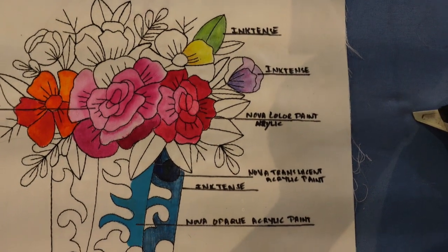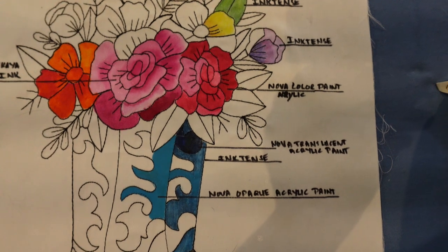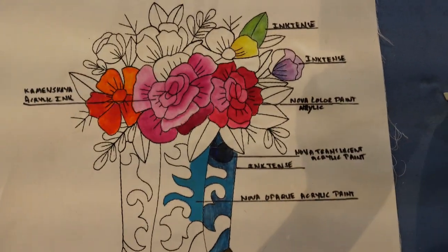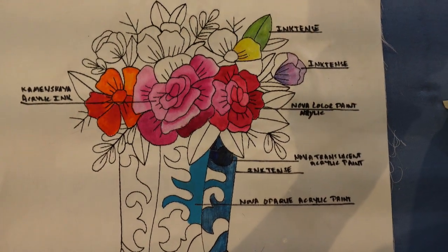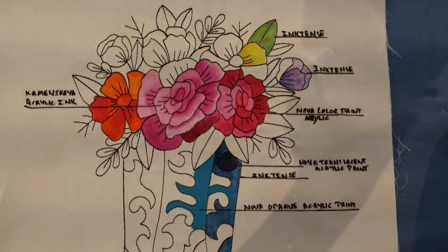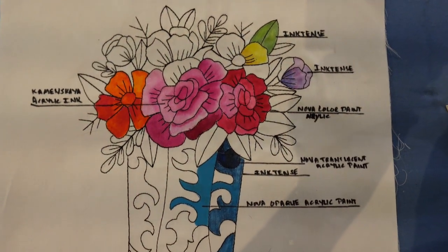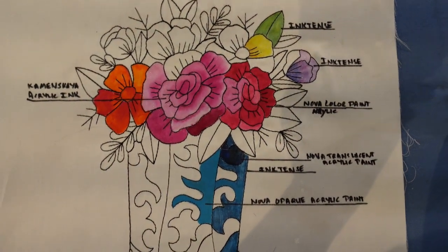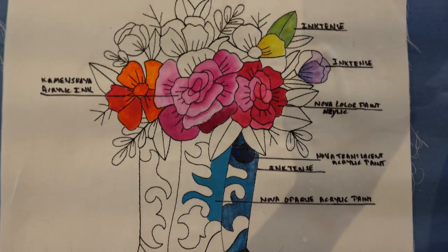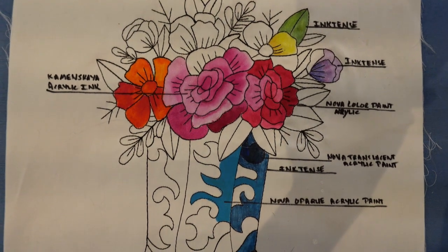Of course naturally there's Inktense Pencil in here and I've used it in several different locations. As many of you know I use Inktense Pencil with my own fabric medium. However I'm starting to move more and more towards paints, and so as a result I'm demoing two particular paints that I've found favorable reviews on both Instagram and Facebook.